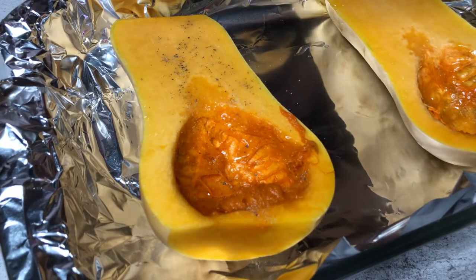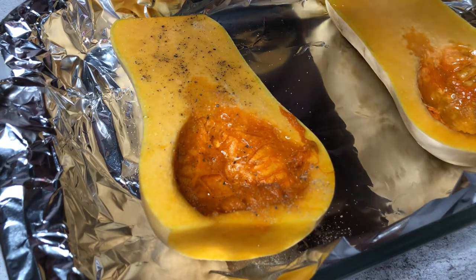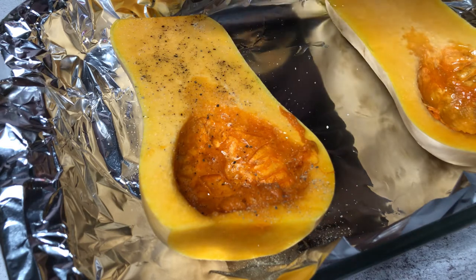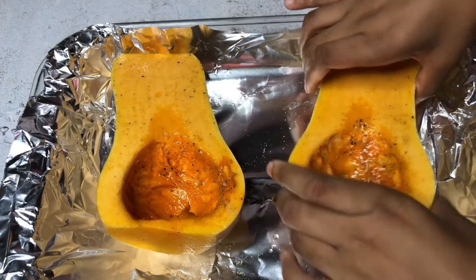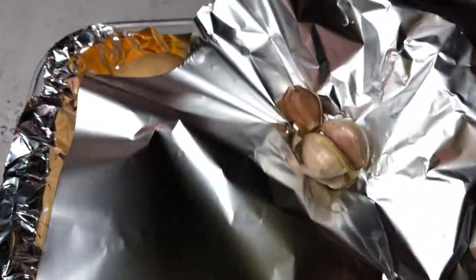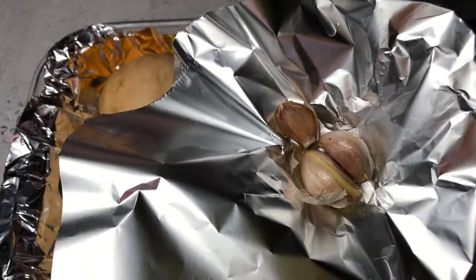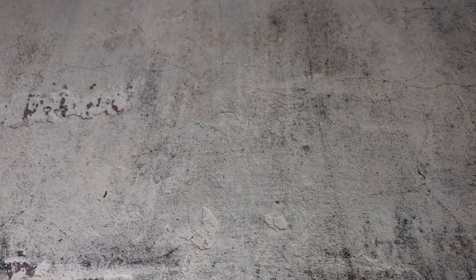For extra flavor I'm adding black pepper and salt on top. A great tip: next time score or lightly slice the squash so the flavors are better able to penetrate through the entire squash and not just stick on the surface. Once I'm finished dressing the squash I'm flipping them face down, and I'm also adding three garlic cloves with a little bit of oil to roast as well. This goes into the oven for 30 minutes at 400 degrees Fahrenheit.